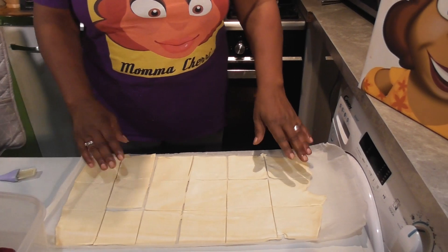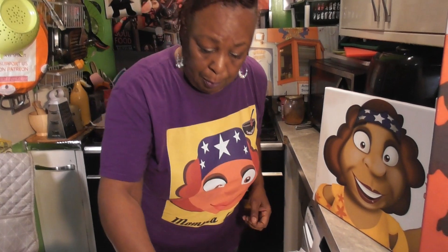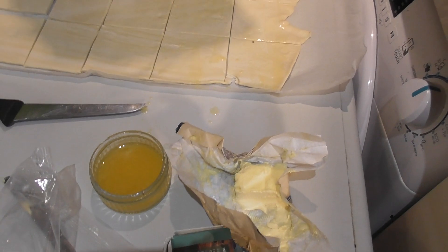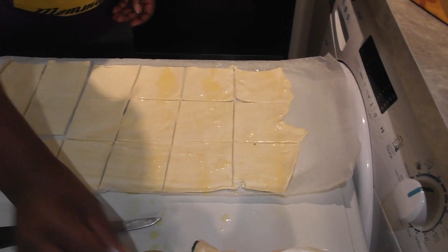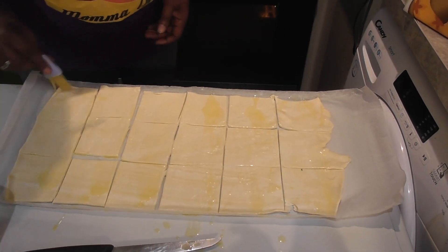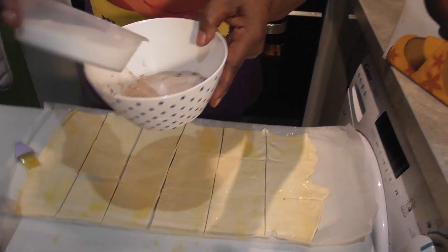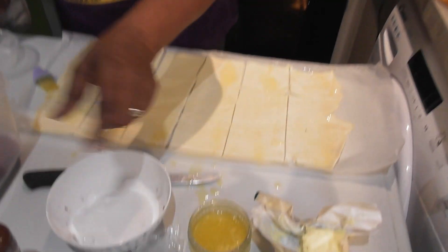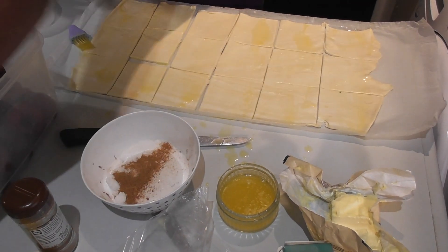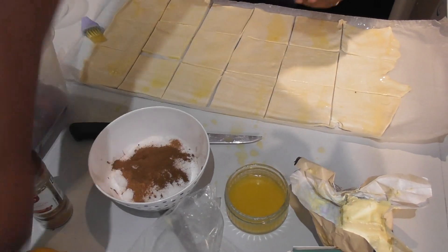Now at this stage, get your vegan butter and just brush over the pastry squares. Then I have some sugar — I'm going to add that to a bowl and now add some nutmeg and some cinnamon, so we're making up a cinnamon sugar mixture.